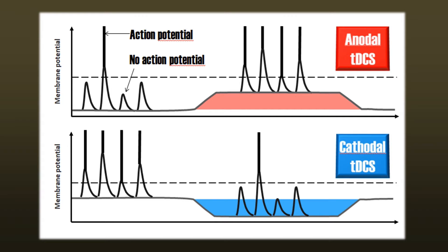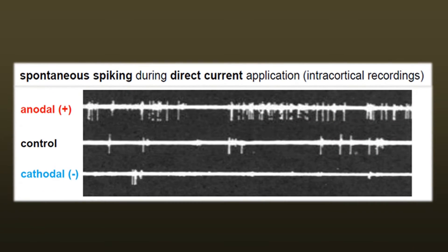So in contrast to other methods like transcranial magnetic stimulation, TDCS by itself does not induce any action potentials. It just makes it a little bit easier or a little bit harder for a neuron to do their actual job.